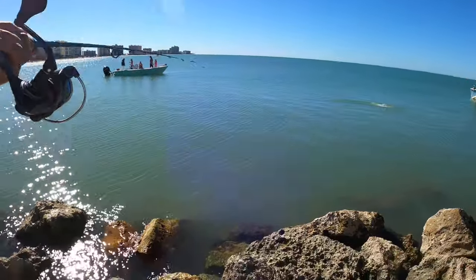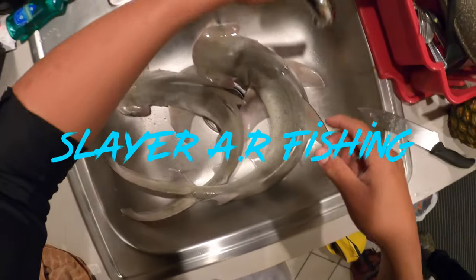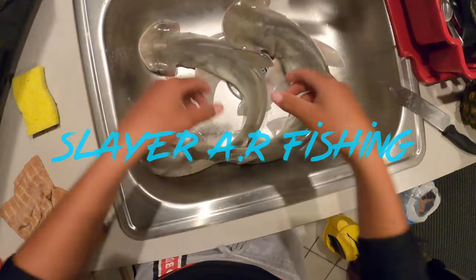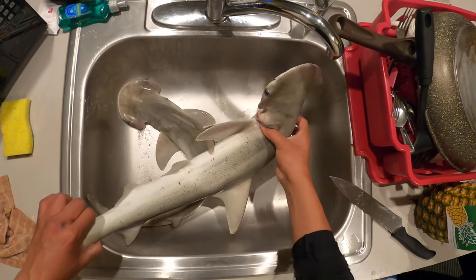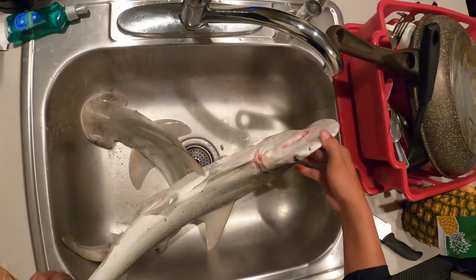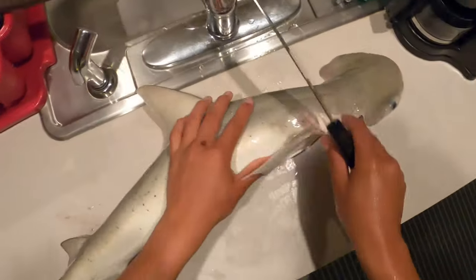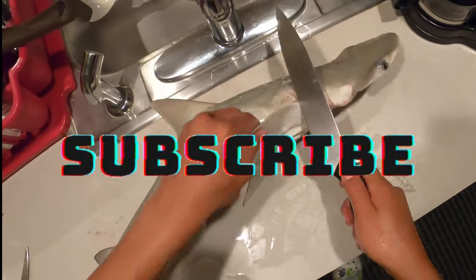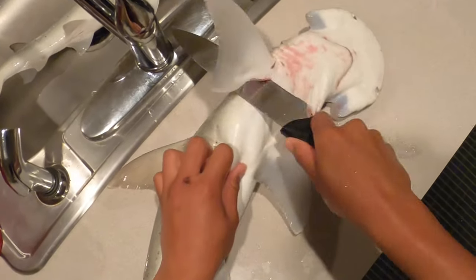Got him! Oh, it's a nice one. All right guys, so I have the shark here. This is a smaller one and this is the bigger one — this is a bonnethead. They're both legal, they're both good to go.